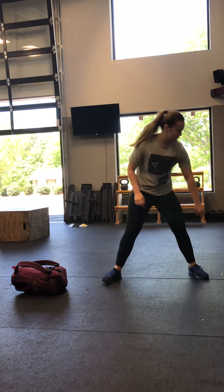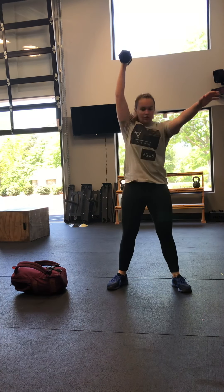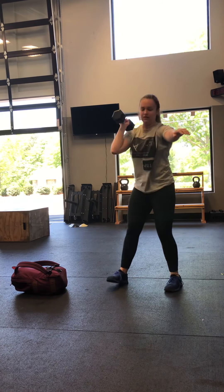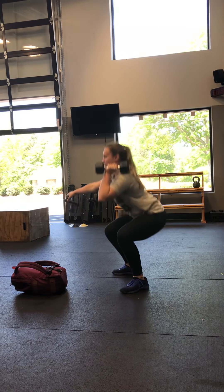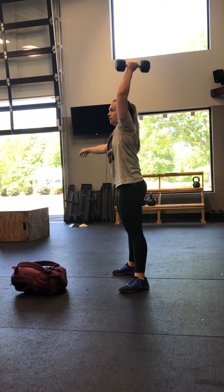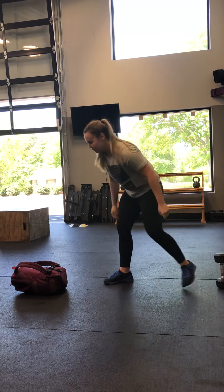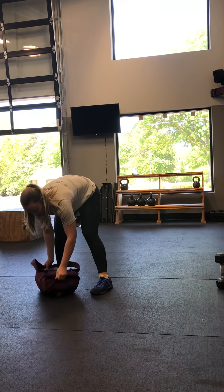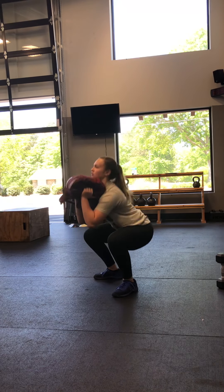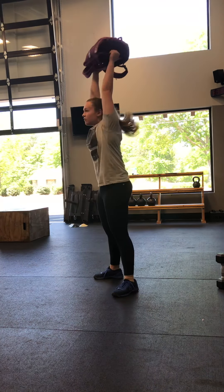Then we've got single arm dumbbell thruster. Dumbbell is up by the collarbones, push those hips back. You're going to go five with one arm, five with the other. Head to the hole at the top, nice and deep on those squats. We can also go backpack thruster — both hands, not single arm on this one. All the way up to the chest, right up under the chin. Good squat, explode up, head to the hole at the top.